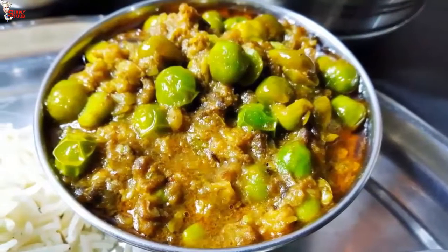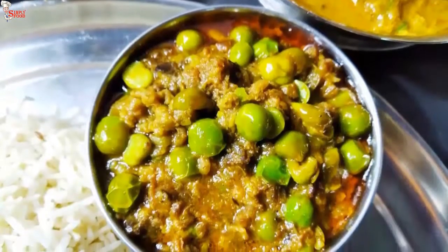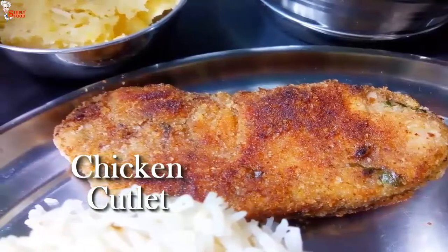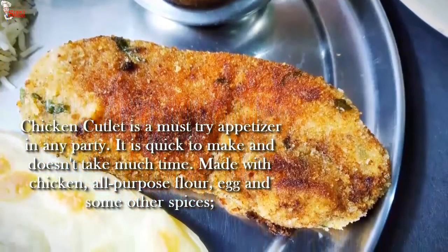You can enjoy Matar Keema with naan, roti, or paratha — in this thali, enjoy it with flaky lacha paratha. Now I am going to make chicken cutlet. It is a must-try appetizer for any party and is easy to make without taking much time.